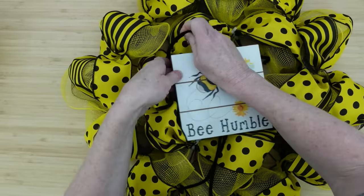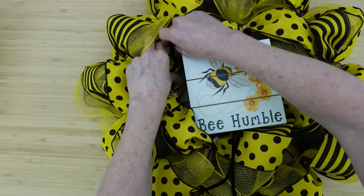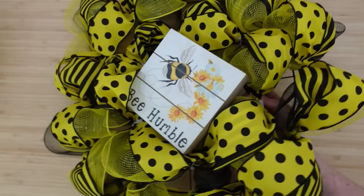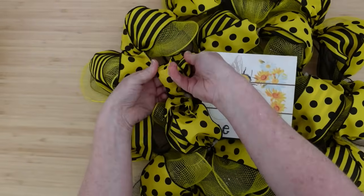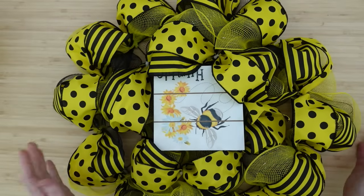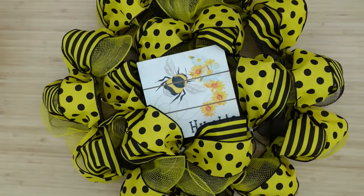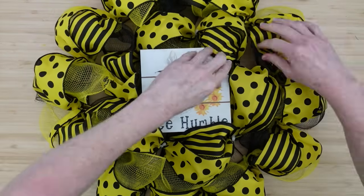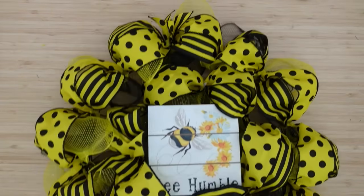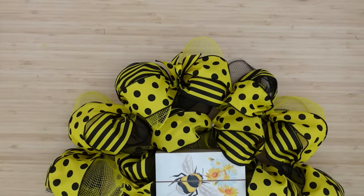This is not the wreath you're going to put on a glass door where you can see both sides. You can put it on a wall, a wood door, outside on your patio, something like that. If you've got hot glue on things, you don't necessarily want to use cheap hot glue because you may have problems with things popping off. Very simple — and I know that you can do this.